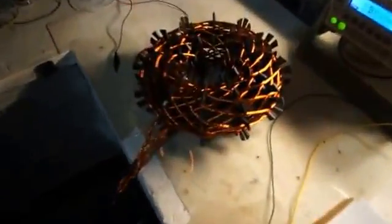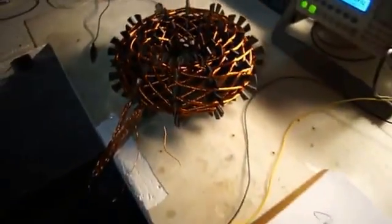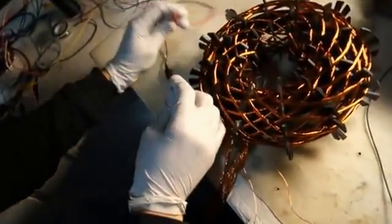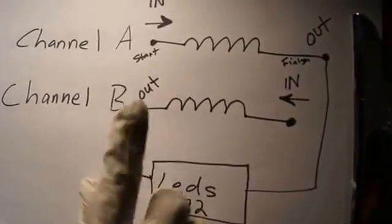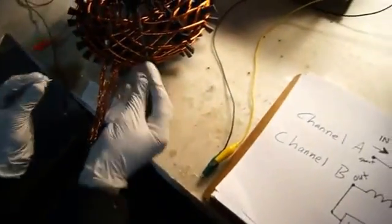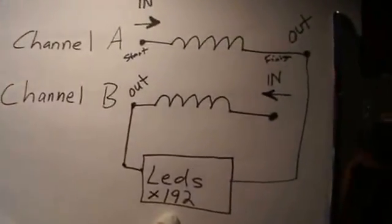Now that you have successfully finished wiring and connecting your PoE Vortex Coil, it is time for testing. We're going to take channel A and connect it to the amplifier, and channel B and connect it to the amplifier. Now for the last two wires that are remaining, they are going to be connected to the 192 LED panel.